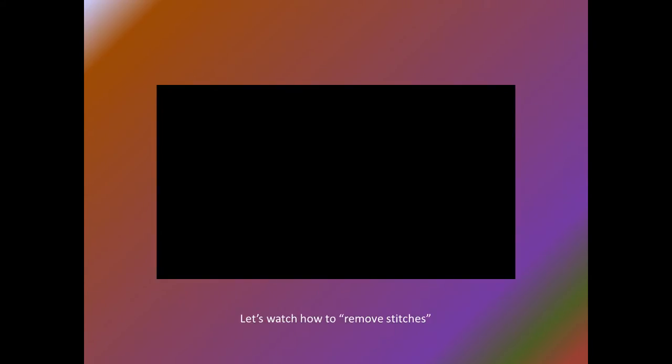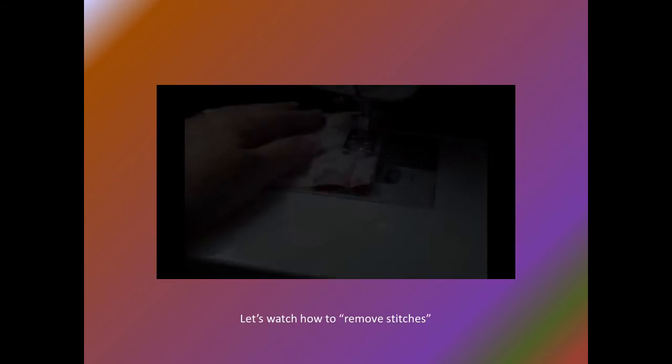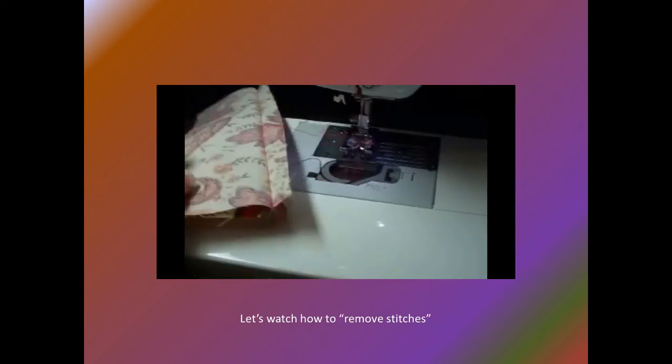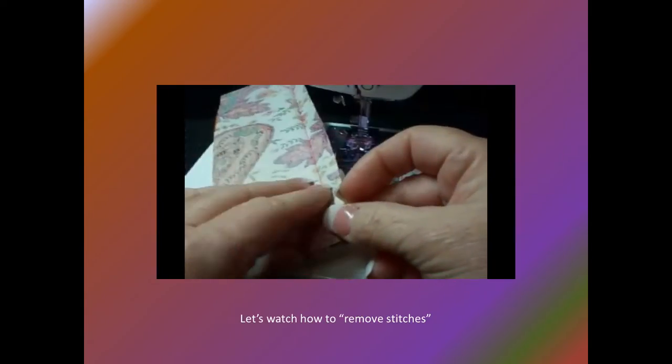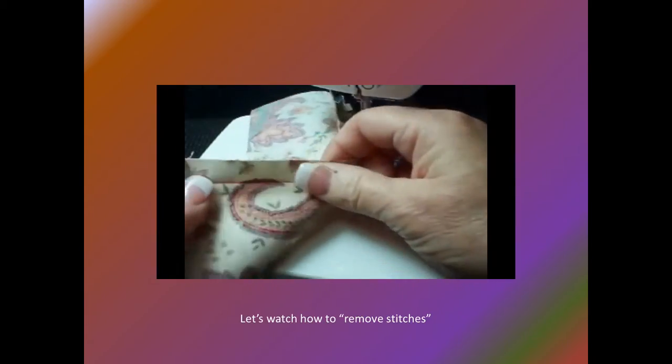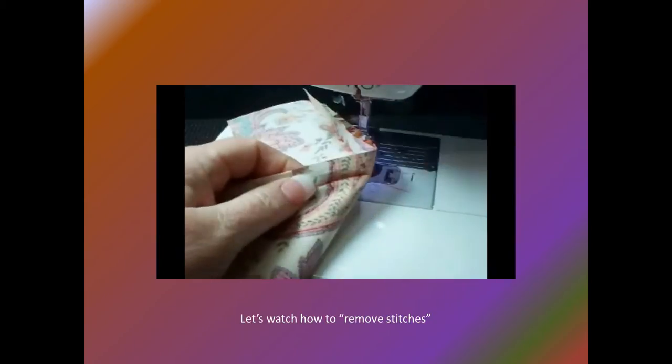Let's watch how to remove stitches. Sew the seam and inspect the stitching. Determine if any stitching needs to be removed prior to melding and pressing open the seam. If so, locate the section to be removed.